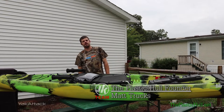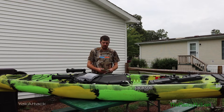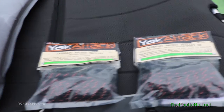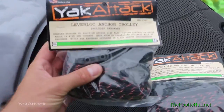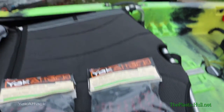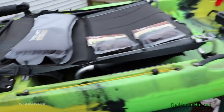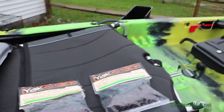Hi, Matt Trucks here of the Jackson Kayak Fishing Team and founder of ThePlasticHall.net. Today I'll be going over how to install a Lever Lock Anchor Trolley on a Jackson Kayak Kraken 15-5. I'm going to go with the HD version. The only difference between the regular Anchor Trolley and the HD version is more hardware — it has backing plates, making it a more heavy-duty anchoring system. Since this is the Kraken and I do fish pretty heavy water with it, I'll definitely be needing that extra stability on the Anchor Trolley.